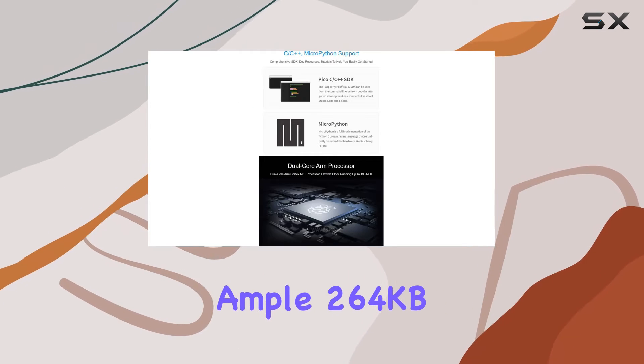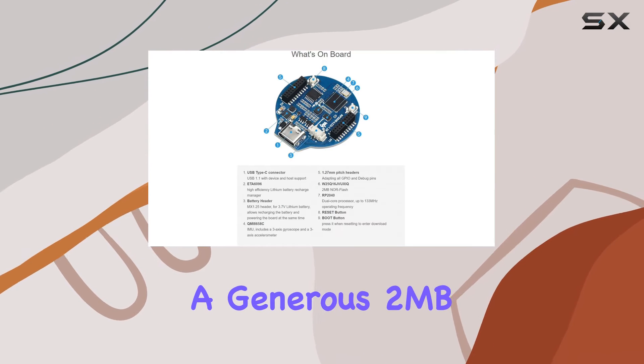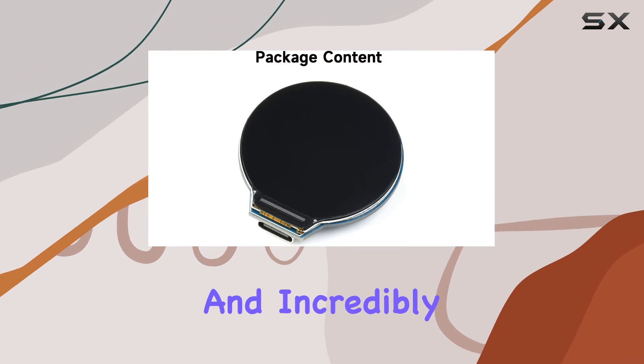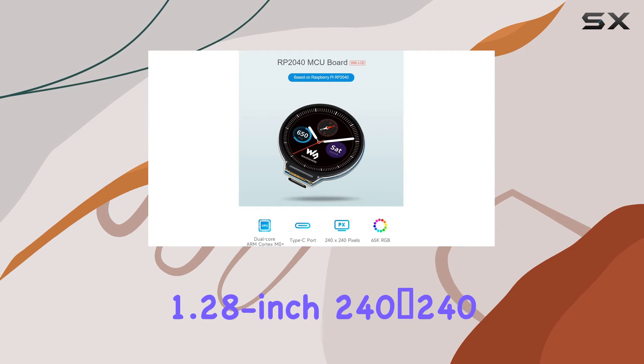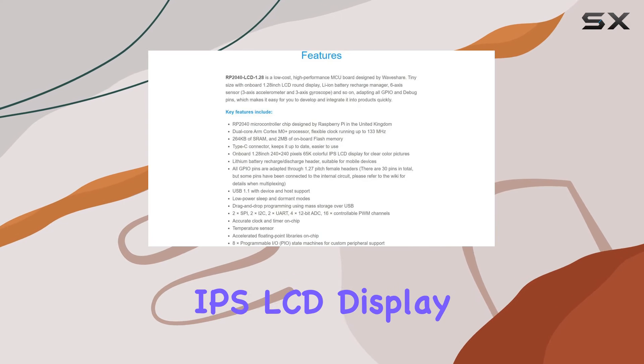It features 264 kilobytes of SRAM and a generous 2 megabytes of onboard flash memory with a Type-C connector, keeping it updated and incredibly user-friendly. The standout feature is that 1.28-inch 240 by 240 pixel 65K colorful IPS LCD display.